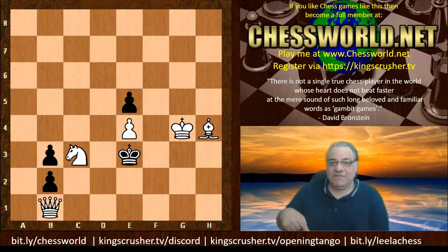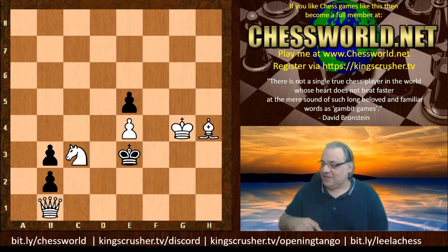By the way, kingscrusher.tv slash opening tango — new course doing well, very good rating of 4.8 at the moment. There's also bitly slash stop fish chess, and kingscrusher Discord chat.